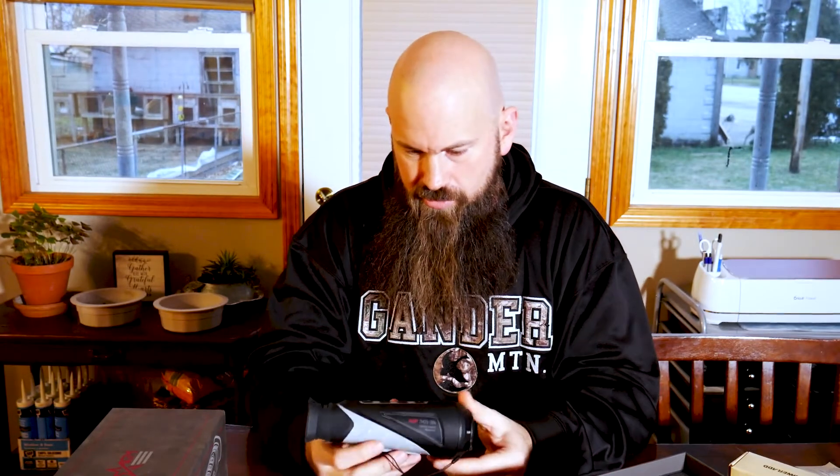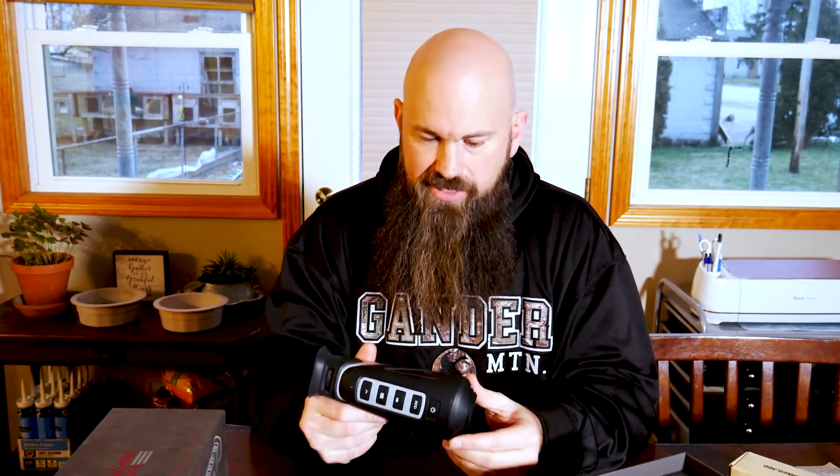It definitely feels quality. It's heavier than I thought it would be. It's got an adjustable diopter for the eye, which is cool. There's a spot on the bottom where you can screw it onto a tripod or something of the sort. It's got what looks like an Android charger — a mini USB or something like that. I believe these have an internal battery pack, which could be pretty neat.